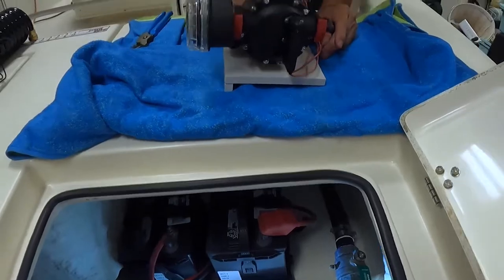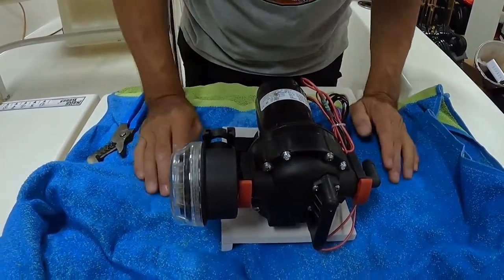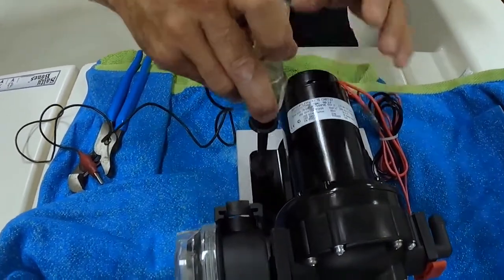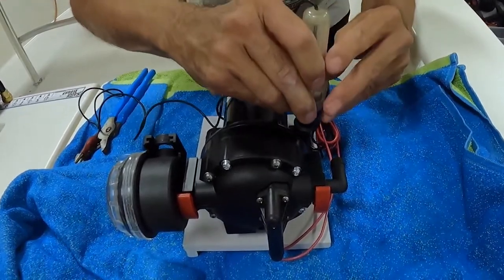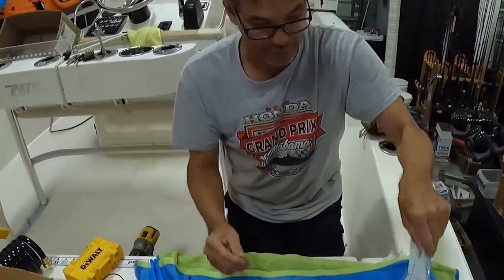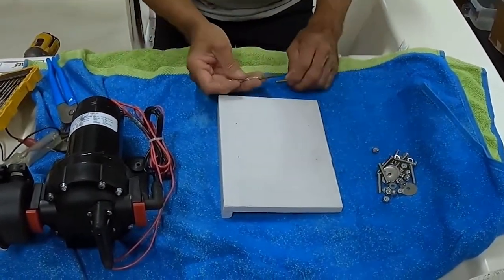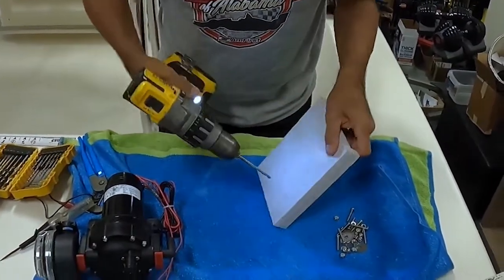While the glue is drying, I'm going to go ahead and set the washdown pump on the board, square it off, and use my voltage tester to mark out the mounting holes. I purchased some stainless steel hardware to mount the washdown pump. I think three-sixteenths will work — we're going to take a three-sixteenths drill bit and drill our holes.